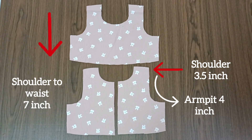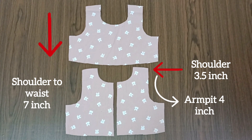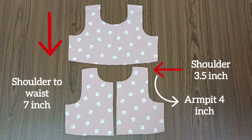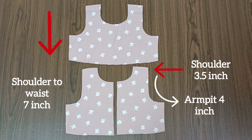We are going to show you two different parts of the children's dress. One is the upper side and one is the lower side. Now we are going to show you the upper side. This is the shoulder waistline, or the shoulder chestline.